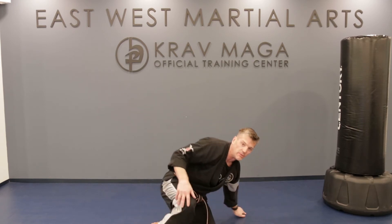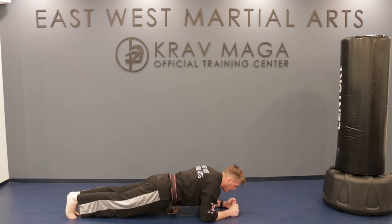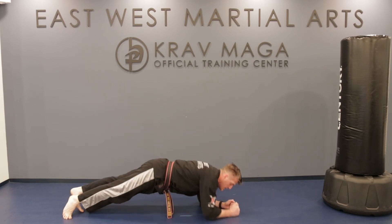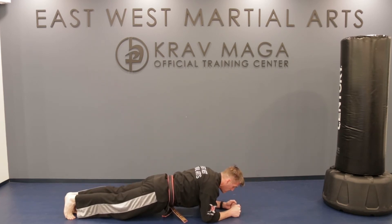I've got one more. The next one we're going to do is elbow plank twists. We're in a plank position, and all we're going to do is twist to our side and pull our elbow up. Let's do ten of these as a team. Ready? Go.